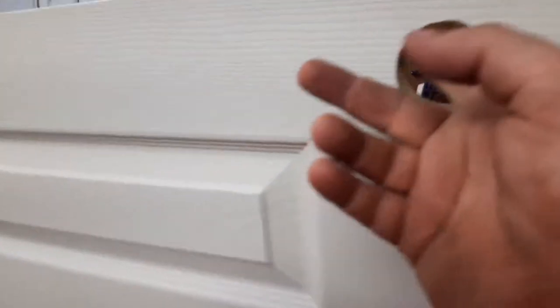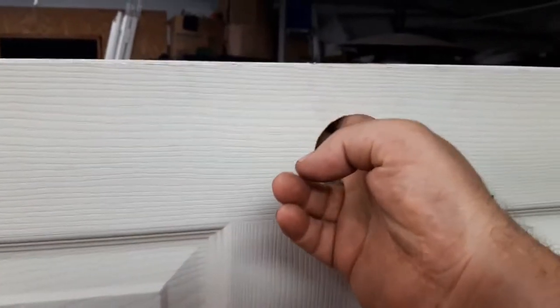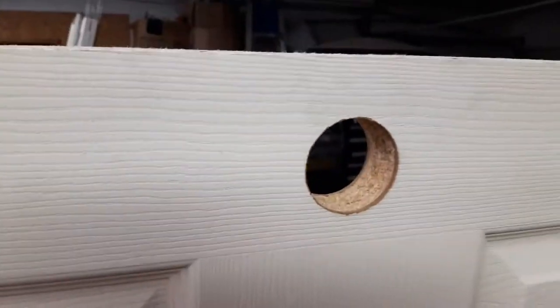Then I have somebody help me by loosening that up. I could pick it up right from this doorknob hole and then I can hang it on a peg.